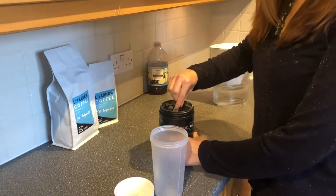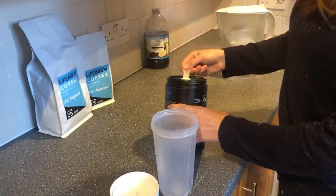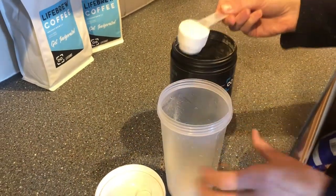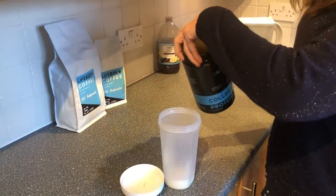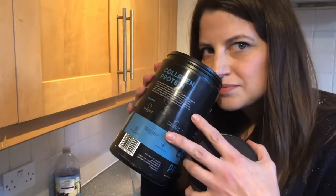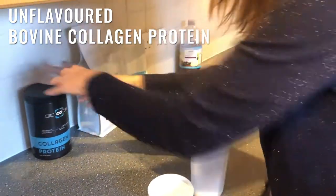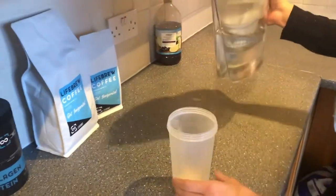Esther, put in two scoops for us today please. One, nice powdery form — nice and full. There you go, two scoops. What does it smell like? Not much, I can't smell anything. That's actually a good thing because some collagen really smells beefy.